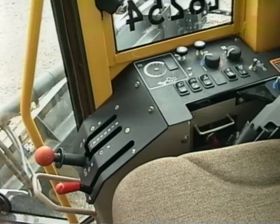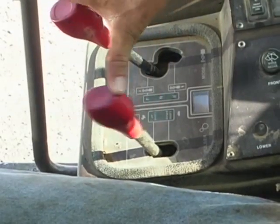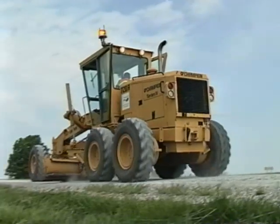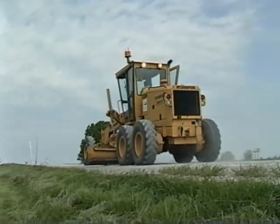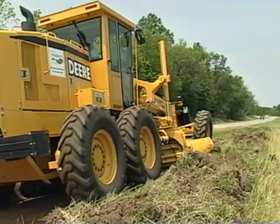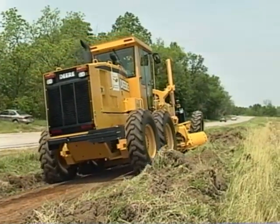The instruments and controls vary from one grader to the next. Some graders have automatic transmissions while others have standard manual transmissions. Also, some graders have four wheel drive where only the back tandem wheels provide traction, while other graders have all wheel or six wheel drive where both the back and the front wheels provide traction.